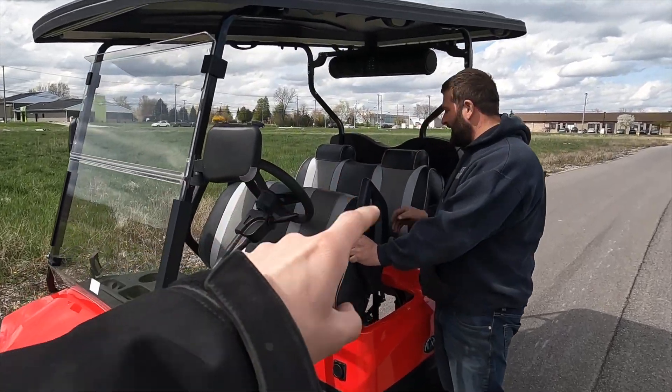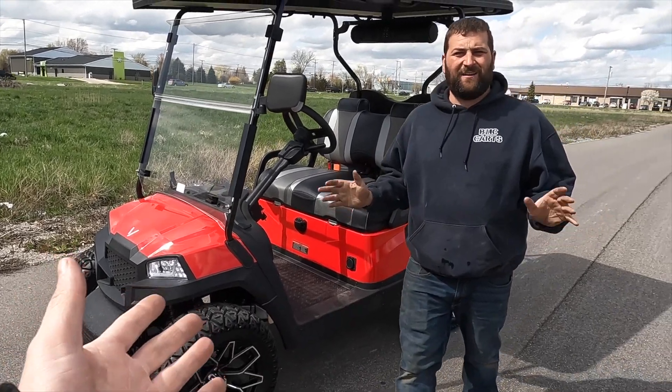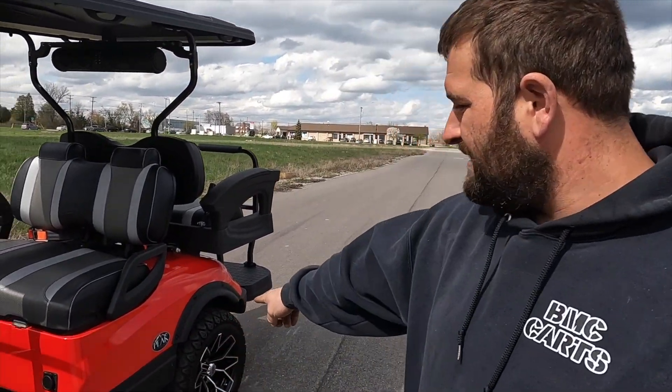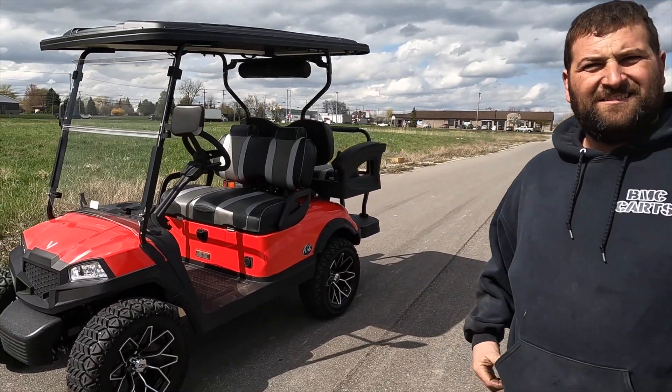Hey, what do you got here? What is this today? This is the Vivid — I don't even know the model. Maybe it's the Peak. Name and description — the Undisclosed V? I think basically, should we just give the rundown? It looks pretty cool, it looks pretty nice.